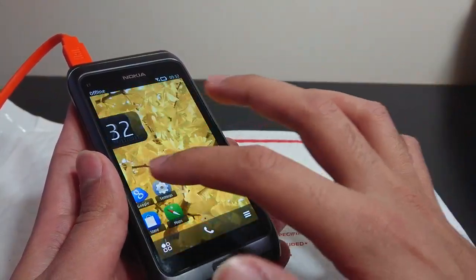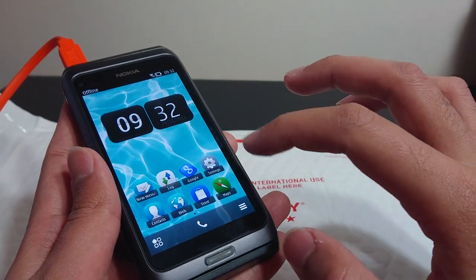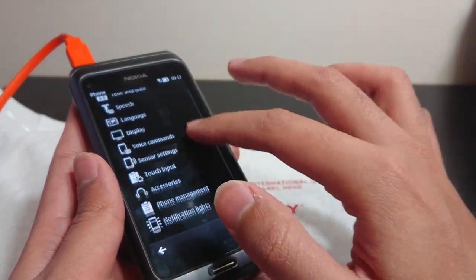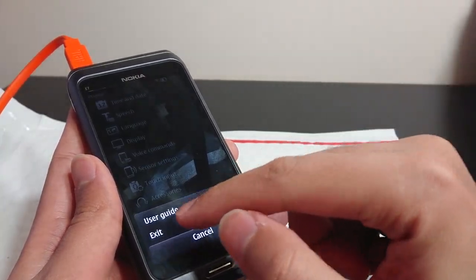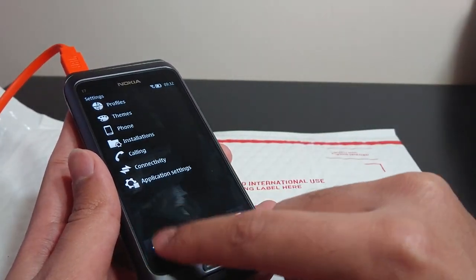It has a home screen layout similar to Android. This is Nokia — I think it's Bell. Let me check. Yeah, it is Bell — it's Nokia Bell, always. But the phone works perfectly.